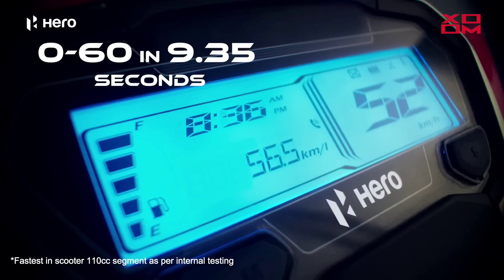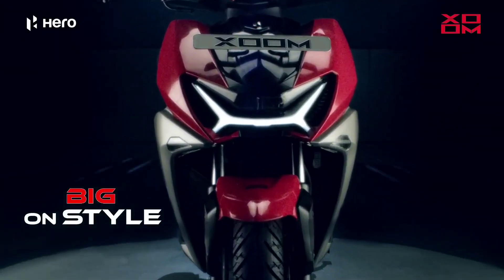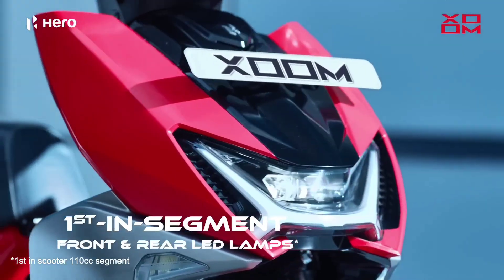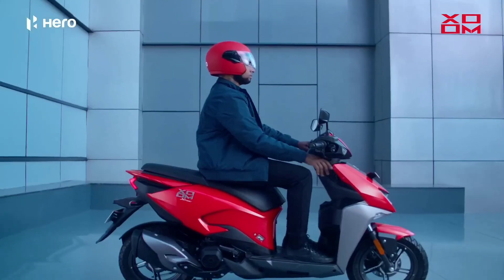It's super. It's a sharp edge. It's a design. It's a front headlight. It's a tail section. It's all built. It's a design. It's super.